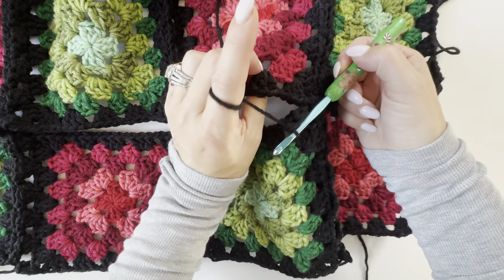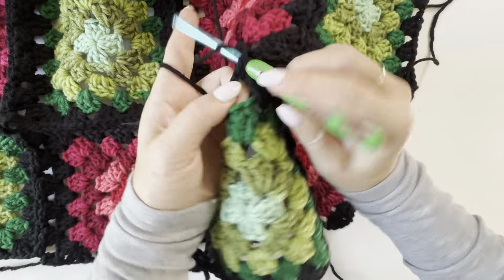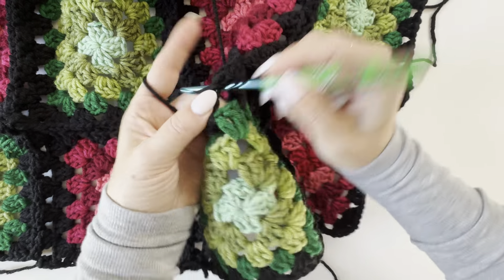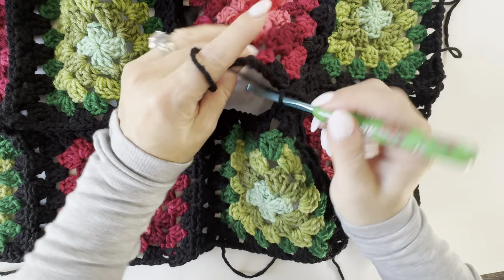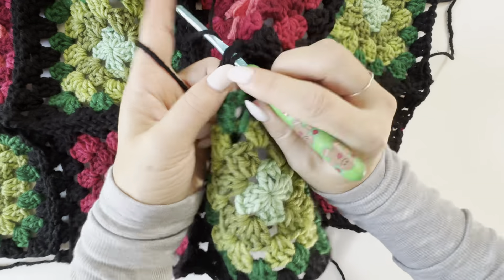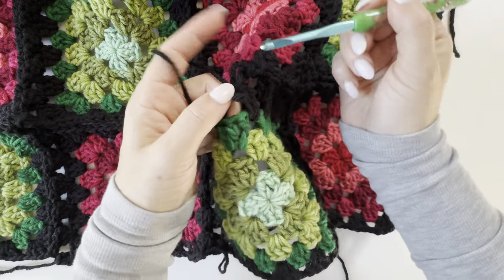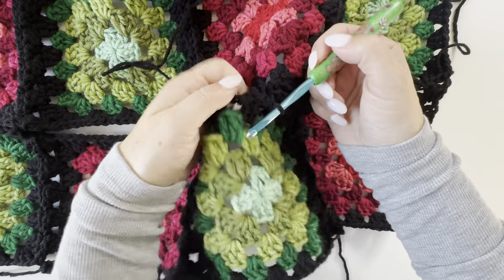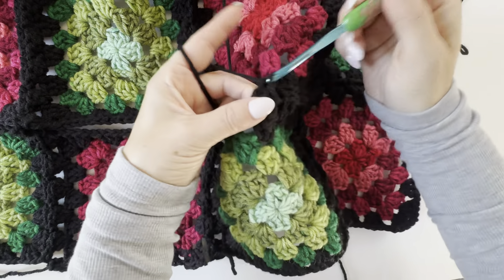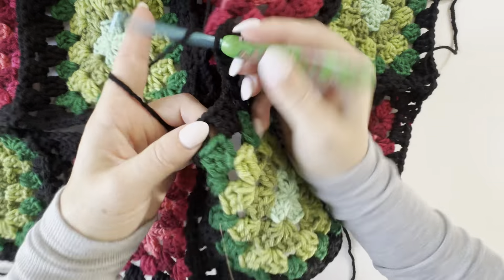I just started working in that next space, and then like we did before, slip stitch to the top and work back down. Honestly, you could just sit in front of the TV with this on your lap, easily joining as you go, because you're actually crocheting these together. I feel like it's easier than using your tapestry needle where you have to have everything laid out and make sure you're stitching in the right spot. Just working in these spaces, slip stitching to join up here, back down.